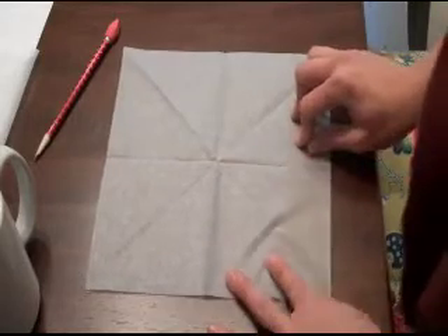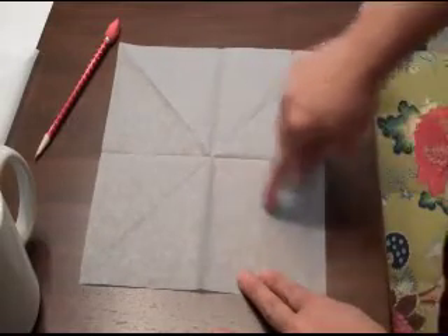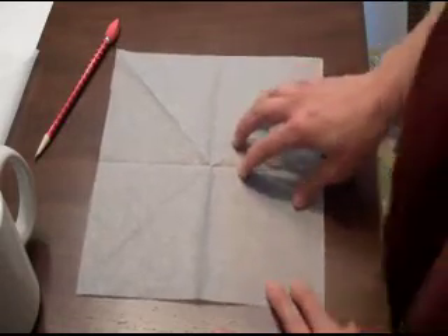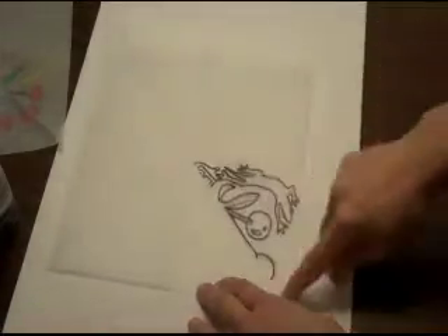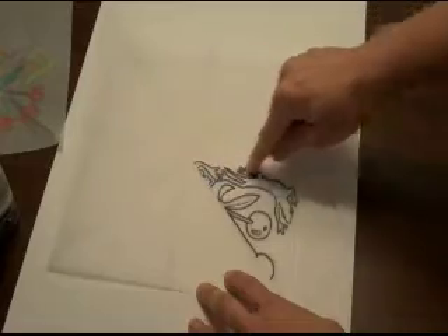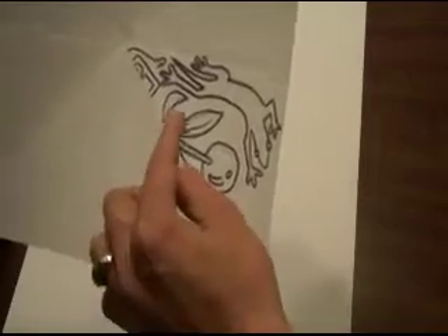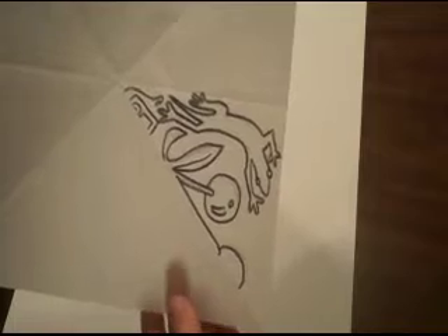To make the repeat pattern design, start with just one triangle area and draw something within that space only. I'm moving my paper onto a white piece of paper so you can see it better. I've already started drawing my pattern — it's going to be a cherry, representing the fact that we used to grow cherries here in Cupertino, as well as apricots. There was a lot of agriculture here.